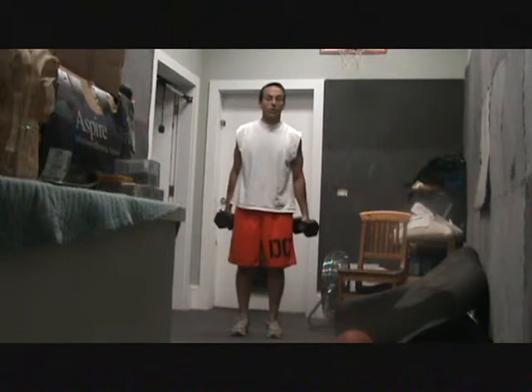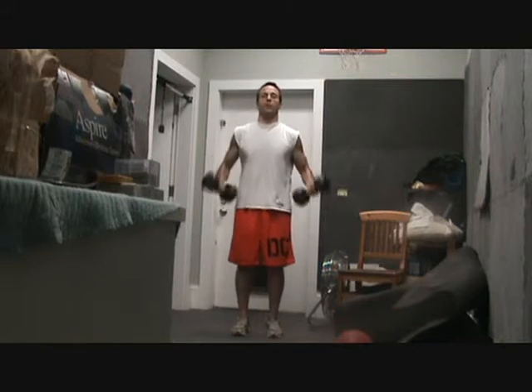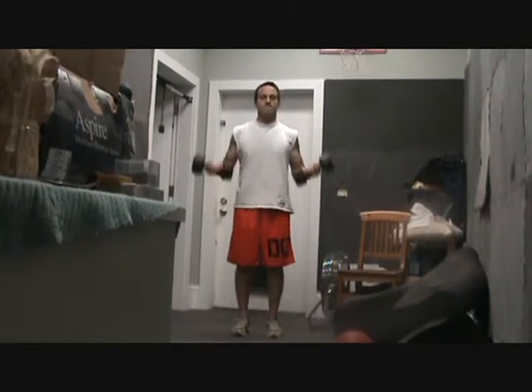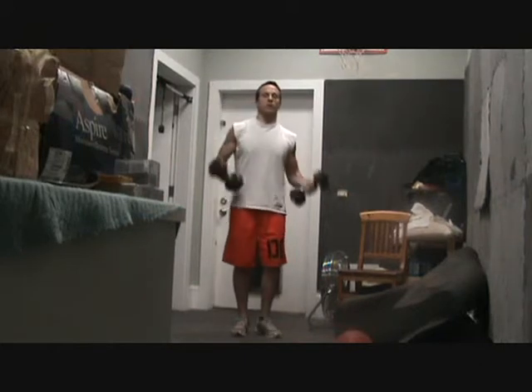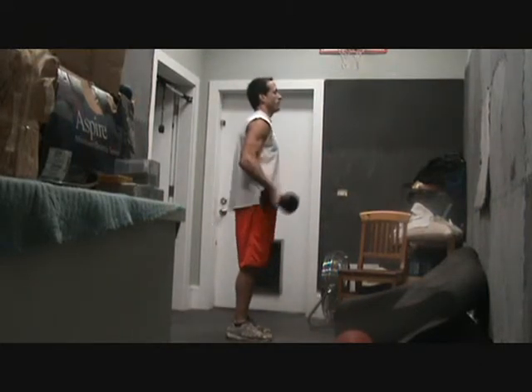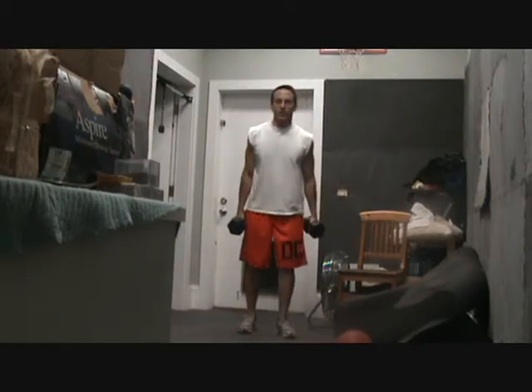That would be curls. Turn the weight out, curl it up, and bring your elbows up to get full range of motion. If you watch from the side you'll see good bicep work. Stay focused and don't lean too much.